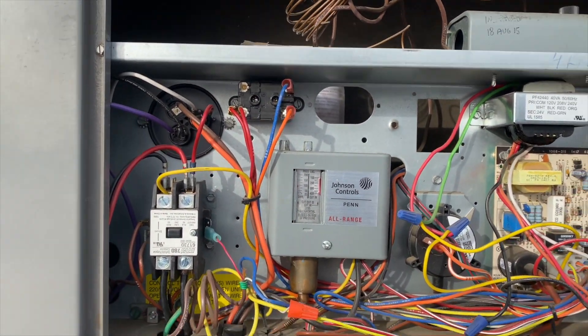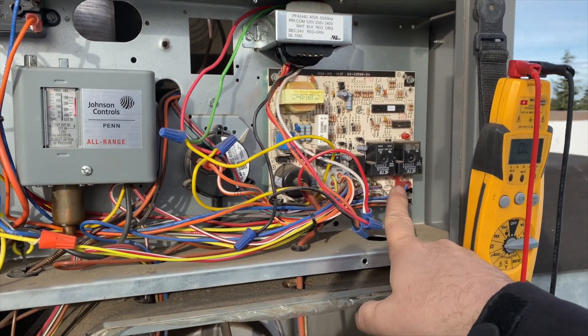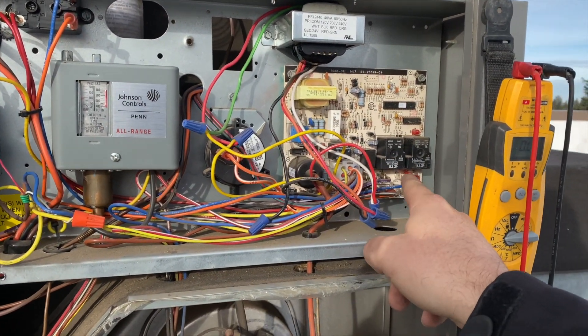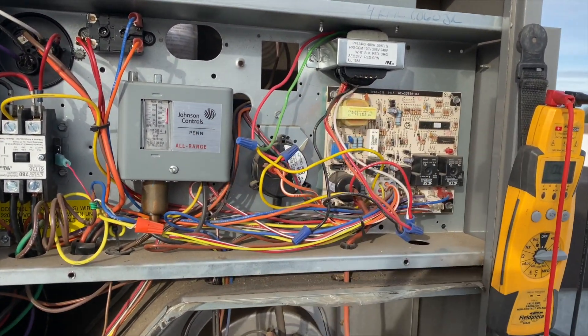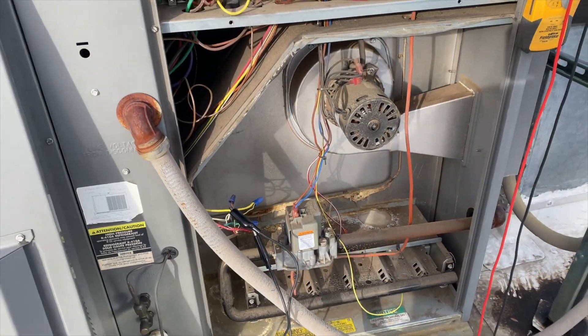Learn to read schematics — it comes in handy. That helped me understand how this thing is working. I think the reason this relay uses high voltage is they probably used the same board for a PSC motor, so instead of having a separate relay the PSC motor plugs straight in. They just do that to use the same board instead of having two separate boards.